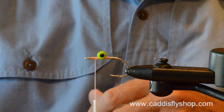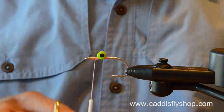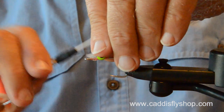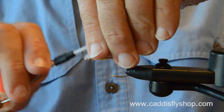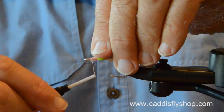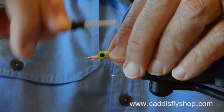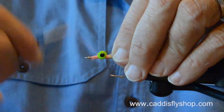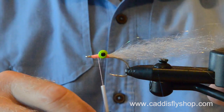I would like the finished fly to be just a smidge over three inches in length. You'll see me every now and then my hands disappear off camera — I've got a ruler that my grandfather had. I don't have much of my father's or my grandfather's, but I do have a ruler of his.